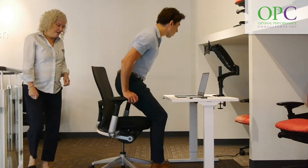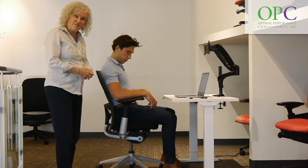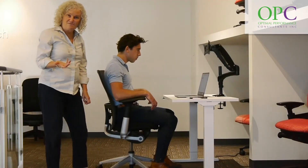So in this particular case, Andy's going to sit in the chair and I'll go over some of the basics. There are a number of different adjustments on this chair. There's the seat pan length, and you always want to make sure that the back of the seat pan isn't pressing into the back of the legs.